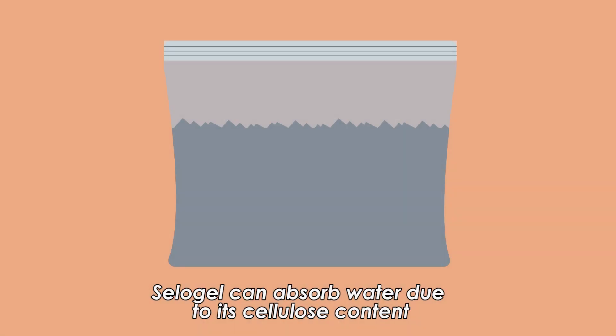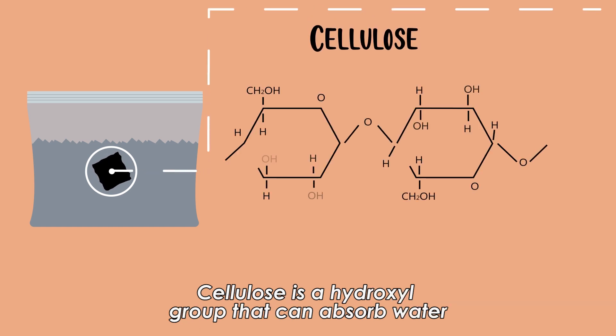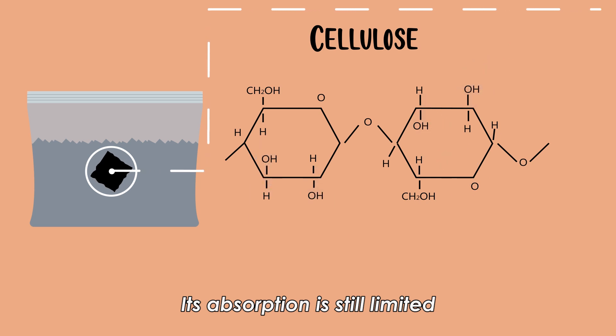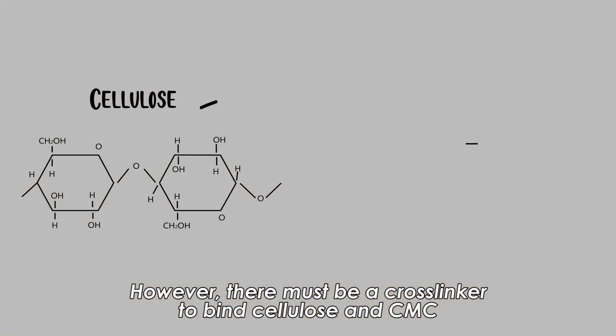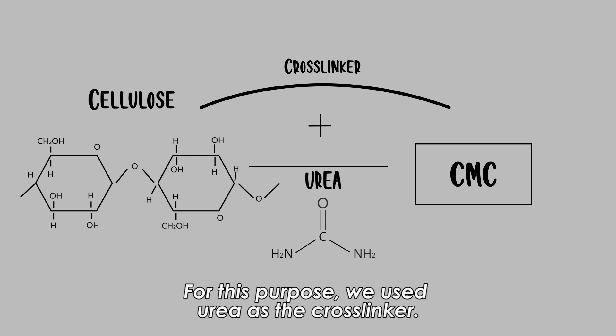Salo Gel can absorb water due to its cellulose content. Cellulose has a hydroxyl group that can absorb water. However, its absorption is still limited. The cellulose must be synthesized with another material to improve its absorption capability. One of them is CMC. However, there must be a cross-linker to bind cellulose and CMC. For this purpose, we used urea as the cross-linker.